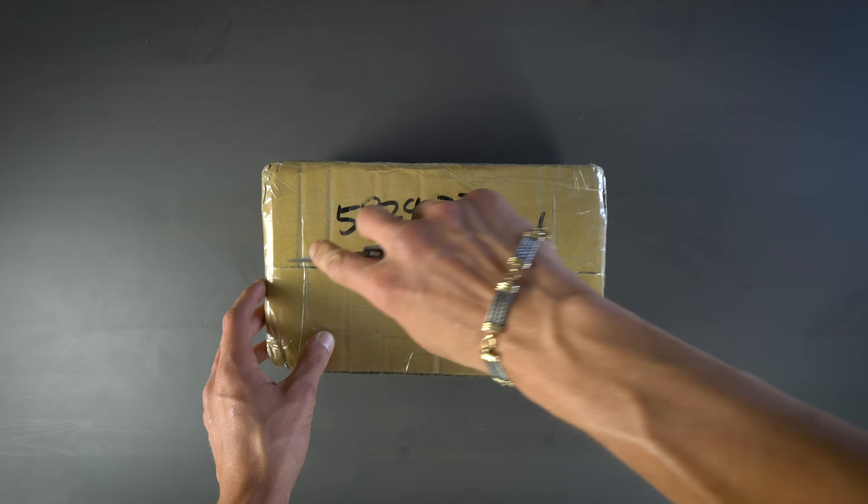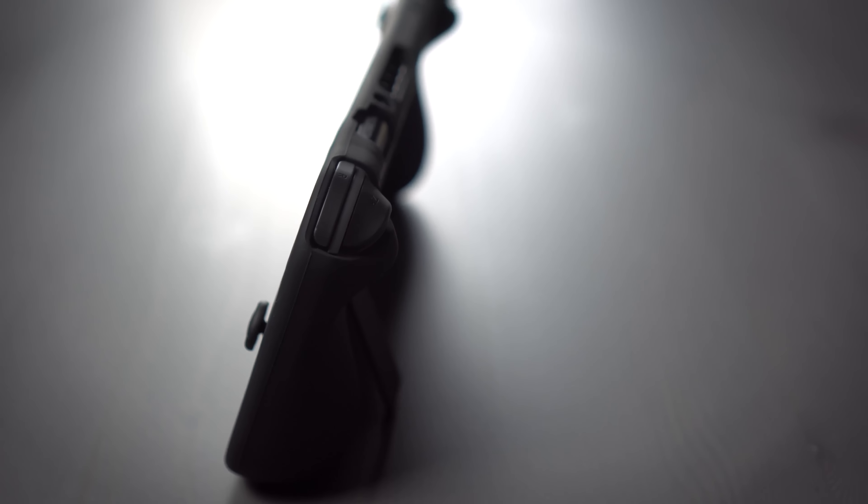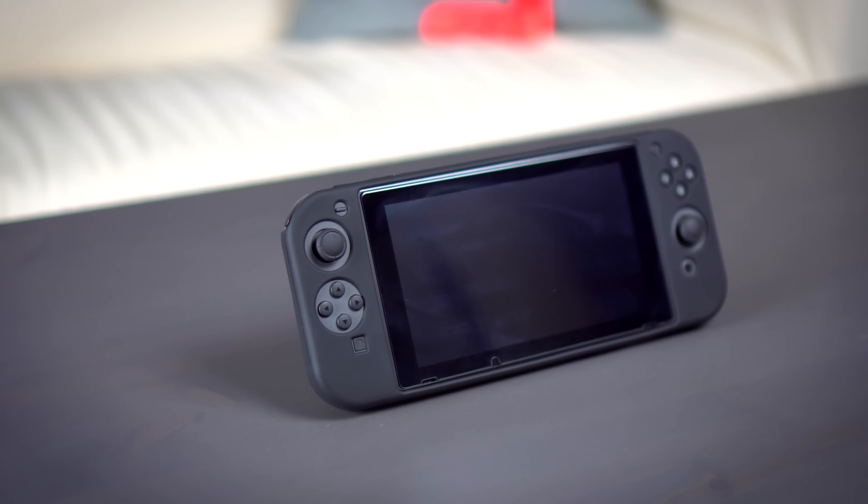The Switch case, which is what Skull & Co calls it, is a Kickstarter project that's already more than doubled its goals, so technically it doesn't really even exist yet. That's why they sent me this handmade prototype to share with you guys before its official release in October.